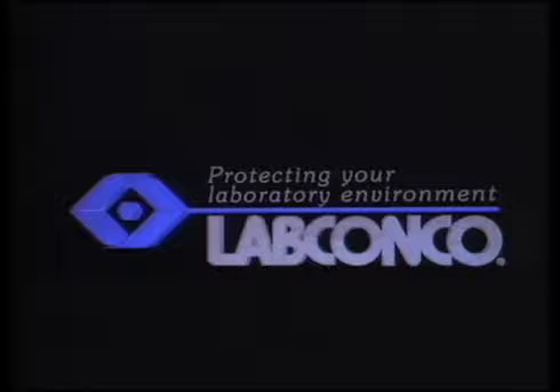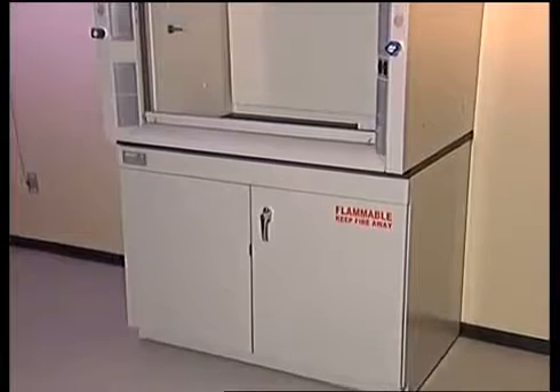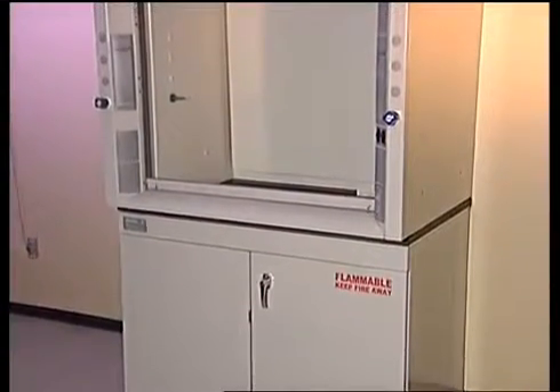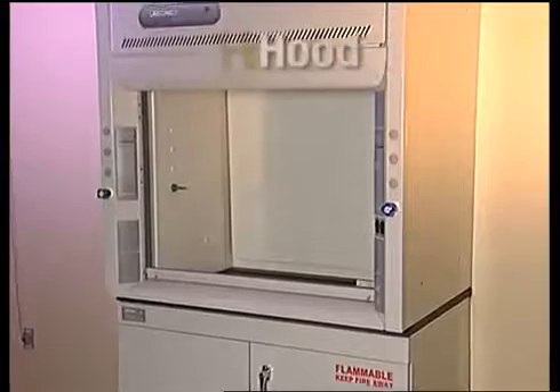LabConco, manufacturing quality laboratory equipment since 1925. Your LabConco products have been shipped to you assembled and ready for connection to services and ductwork. This video covers installation of the Protector Solvent Storage Cabinet with molded epoxy work surface and the Protector Premier Laboratory hood.